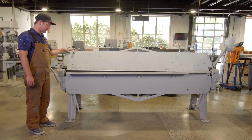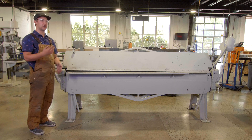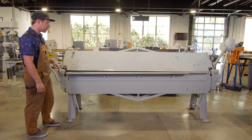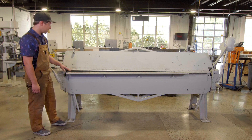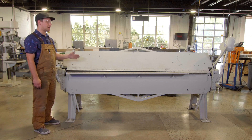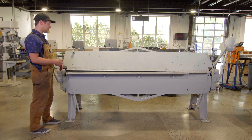This here is our sheet metal bender. We can use it to bend various metals to whatever degrees that we need. You have your table here that you're going to be able to set your piece on that remains flat. And then this part of the machine comes down and clamps your piece so that it will be able to bend it to that degree.